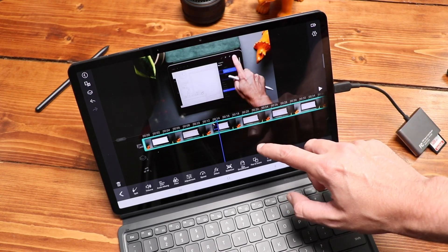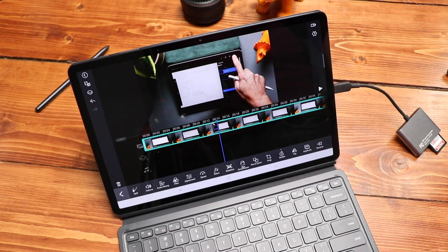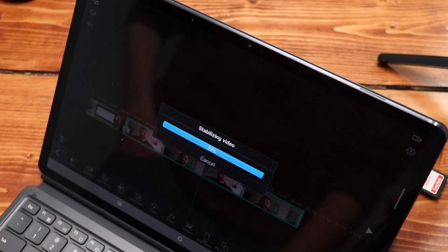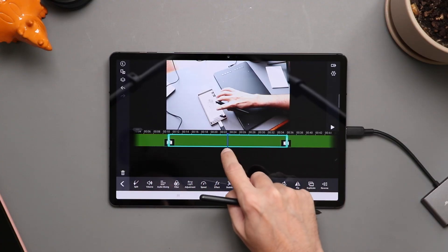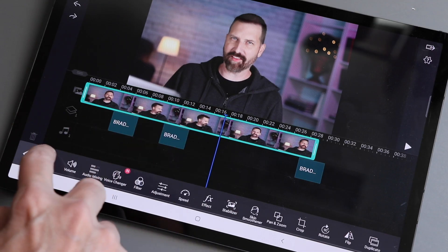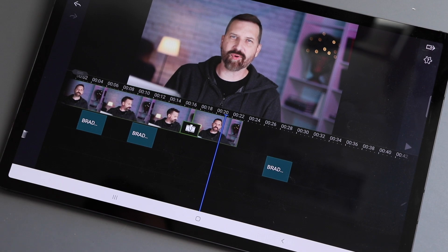The timeline should look familiar to anyone who's edited videos before, and the interface in PowerDirector is also easy for beginners. I like to start with my main clip and add it to the timeline. When filming a video like this one, I read part of my script, recite it to camera, pause, read the next section, and repeat. I grab the ends of clips and crop them down to remove extra pauses. I can also cut the clip at a specified point, go to another area and cut again, then delete the section where there's a pause.